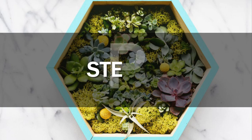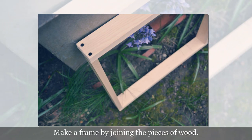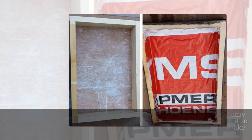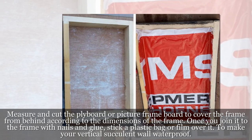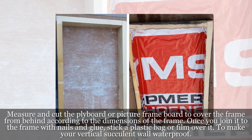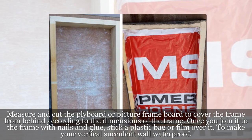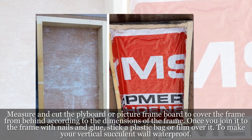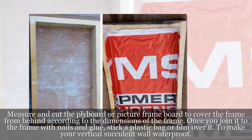Step 1: Make a frame by joining the pieces of wood. Step 2: Measure and cut the plyboard or picture frame board to cover the frame from behind according to the dimensions of the frame. Once you join it to the frame with nails and glue, stick a plastic bag or film over it to make your vertical succulent wall waterproof.